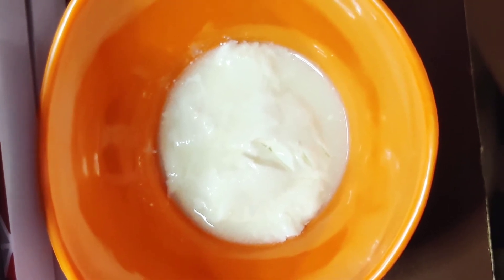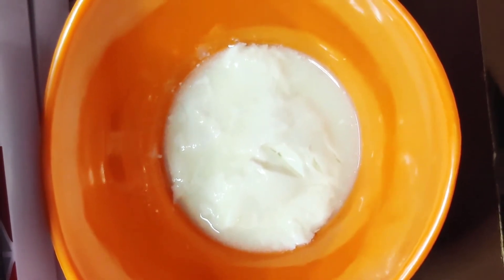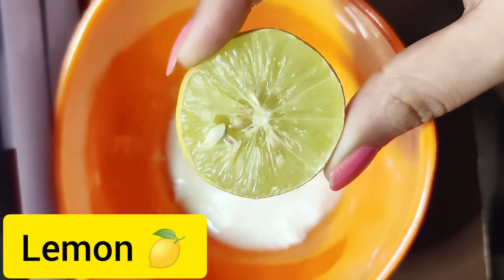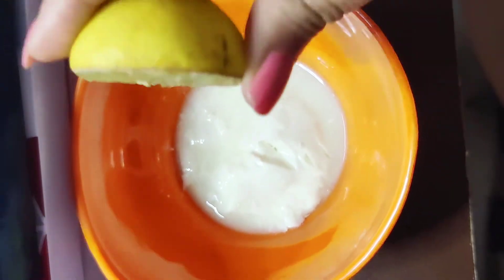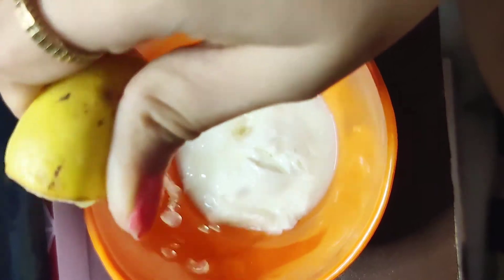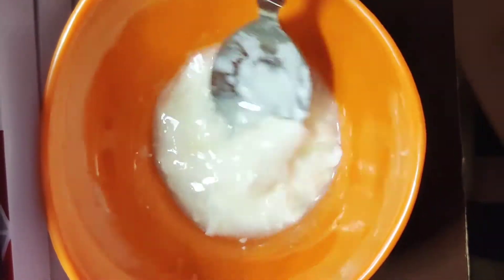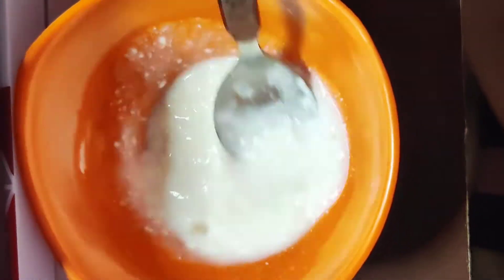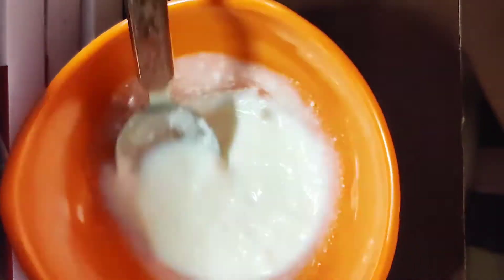For the second remedy, which is also very easy with very easily available ingredients, I'm going to use two tablespoons of curd and add half a lemon into it. I squeeze it properly and then mix it very nicely.